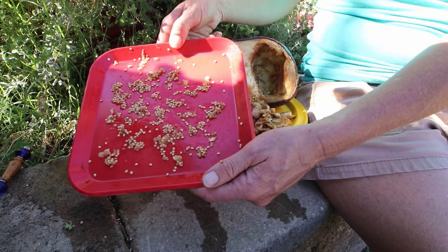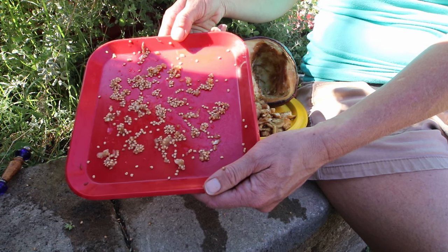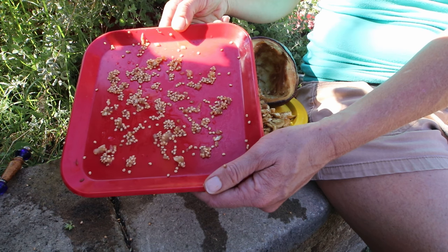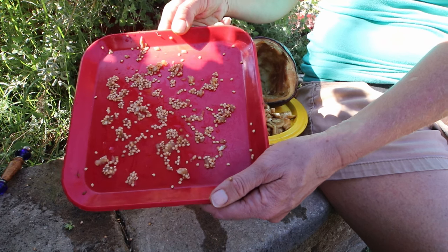I'm going to let them dry out for a couple of days, and when they're completely and totally dry with absolutely no moisture in them, I'm going to store them in a plastic bag, label them, and we are all good to go for next year. Free seeds and a couple hundred free plants — how much easier can it get?